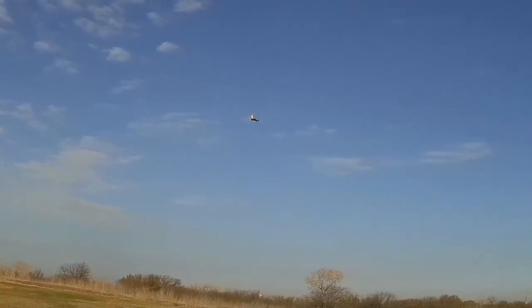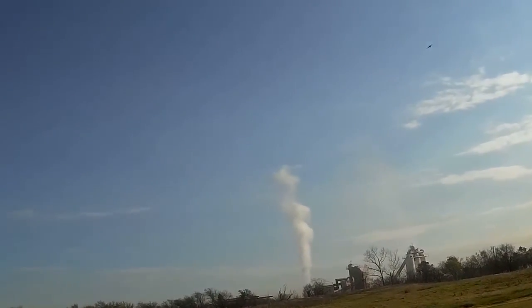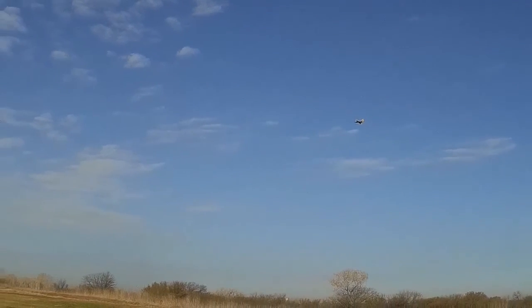One thing with this one — I'm going to have to definitely get used to flying a shorter pattern, because being so small, going as far out as I normally do, it will get away from you pretty quick. Uh-oh, at the length of the runway.